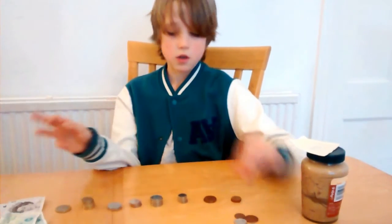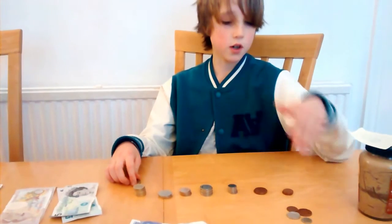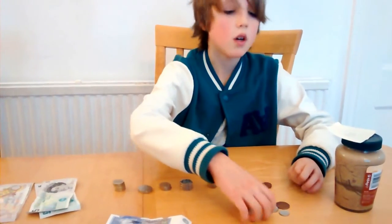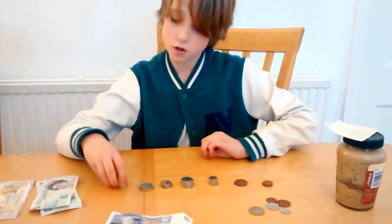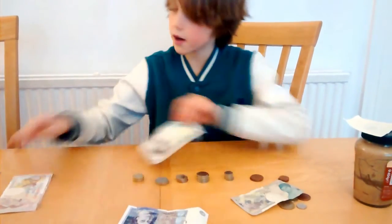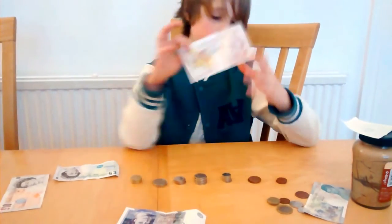Then what do you do? Now we're going to make it up to the nearest £5, just as you did with the pences. We add £2, that's £3, then £4 and £5 — adding another £2 and then £5, which makes it £10. Then another £10, so that's £20.